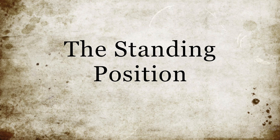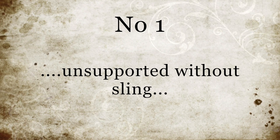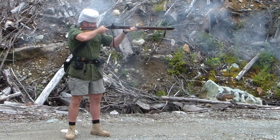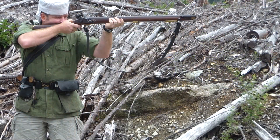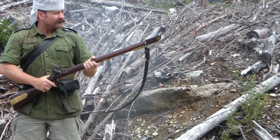The standing position. As a form of control experiment, I elected to go first with the standing unsupported. The salient points of this position are the fact that the rifle is supported completely with the muscle of the left and right arms. It does have the advantage, however, of being very quick to adopt.